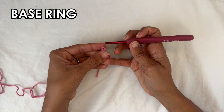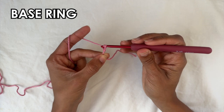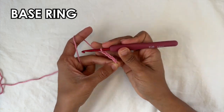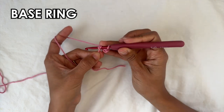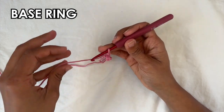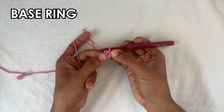We're going to start with color A and begin with a slip knot. We're going to make a base ring, so you're going to chain four — one, two, three, and four. Then we want to do a slip stitch into the very first chain that you made. Insert your hook into it, grab the yarn and pull through to close. We're going to be working into the center of that ring — if you pull your chains apart you'll see there's a little hole in there and that's where we want to work into.